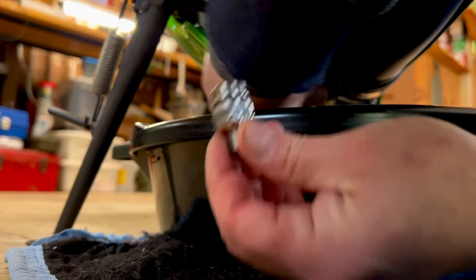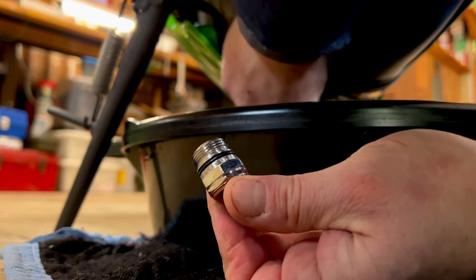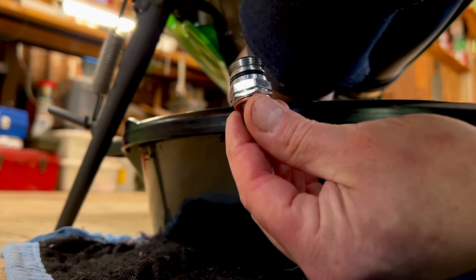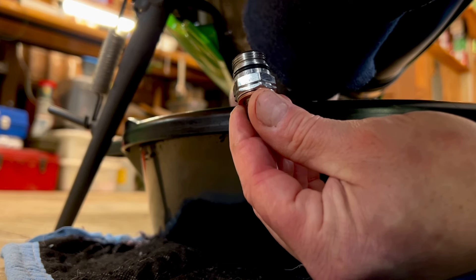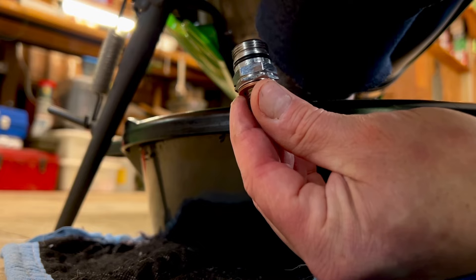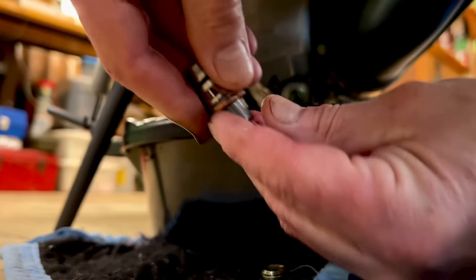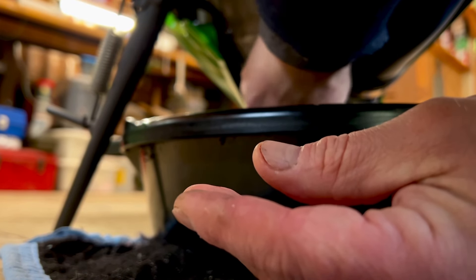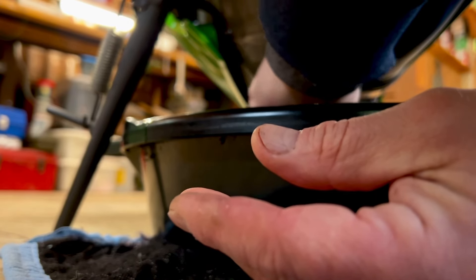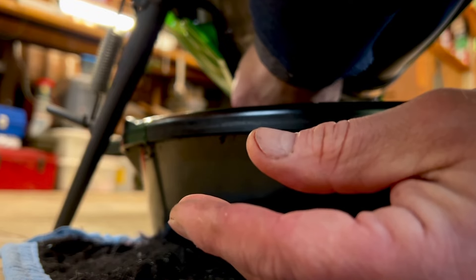I'm going to pre-stage myself, see where I'm at — backing this sucker up. As soon as it gets ready to go, I'm going to drop, grab, and swap, applying inward pressure to block it as much as I can. Drop, grab, swap. Smooth is fast — done. We didn't even lose two ounces.